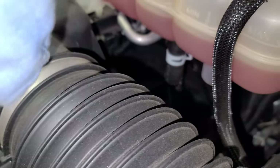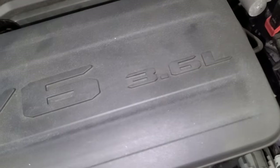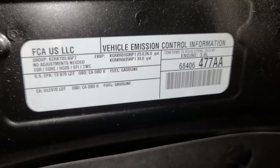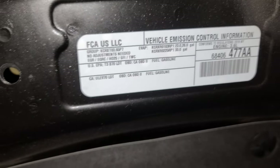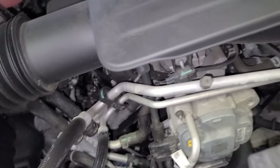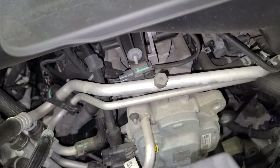This is the 3.6 V6 engine. This is the manufacturer label right here. Let's go down there and show you how to drain the oil, remove the oil filter, and locate the oil drain plug.